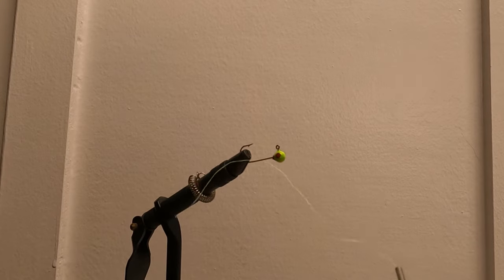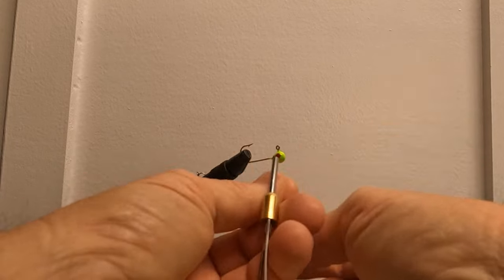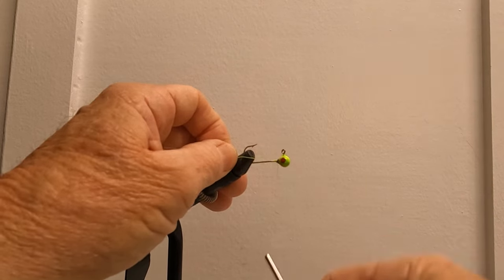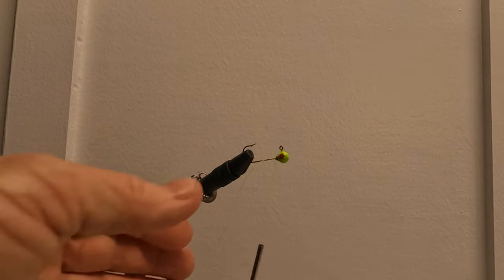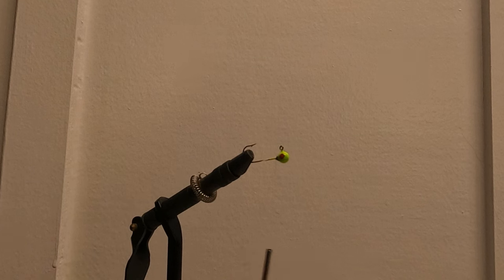All right guys, we're going to start all over. I didn't film myself tying two jigs, and when I cut the camera off it wouldn't cut off. I'm using the new camera, it's a GoPro 10, and this is the second time it's done that to me. People say it's overheating, but I'm in the basement and it's probably in the 60s down here — there's no reason for it to do that. GoPros have a mind of their own.